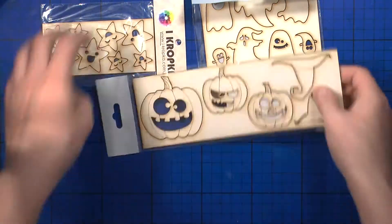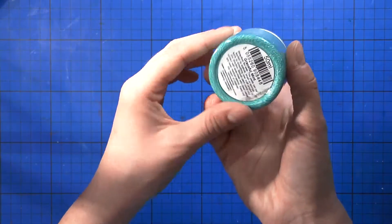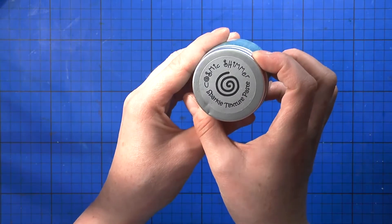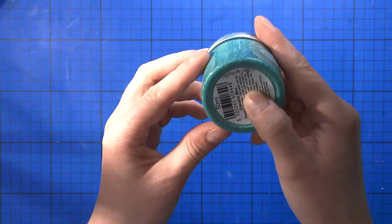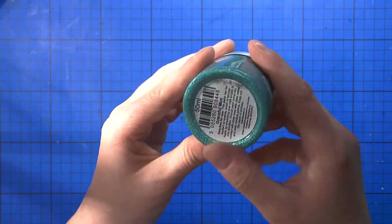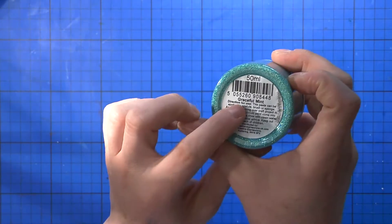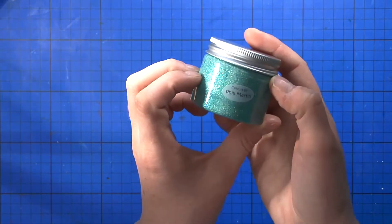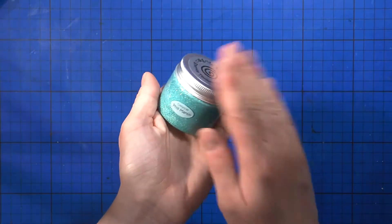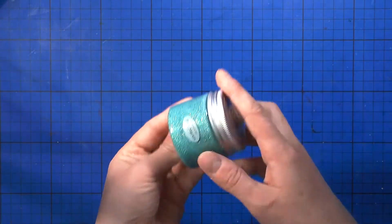Those were from Fifi Rifi, and from there too I got the Cosmic Shimmer Sparkle Texture Paste in Graceful Mint by Phil Martin. It's just so beautiful and I cannot wait to use it for some Christmas projects.